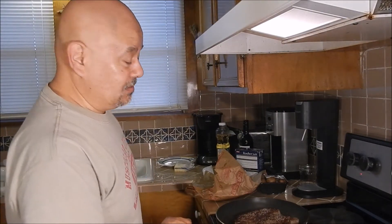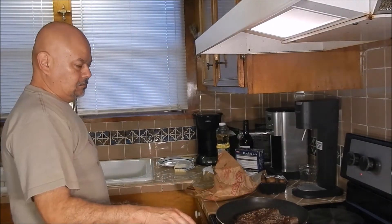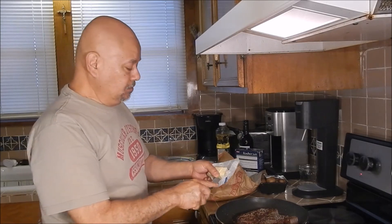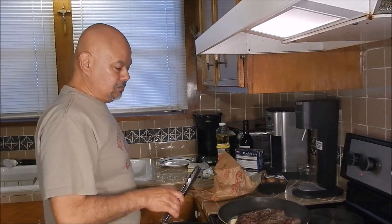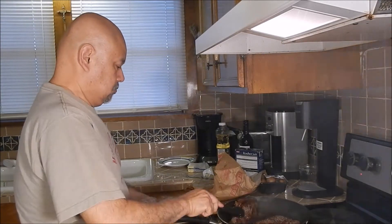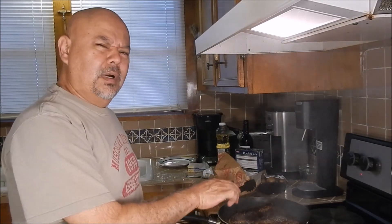It smells delicious. Then a couple of minutes before I take them out, I take some butter and give it a chance to melt. I turn them on the side to make sure that the edges are cooked as well, and I turn them over one last time so we can get the butter flavor on both sides.